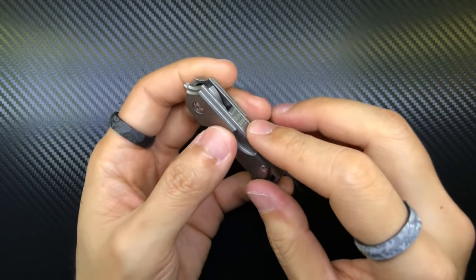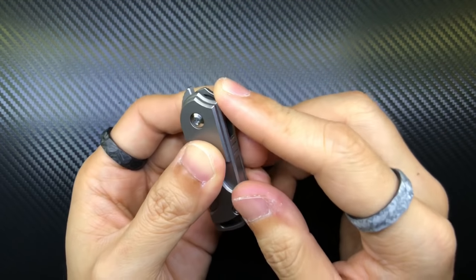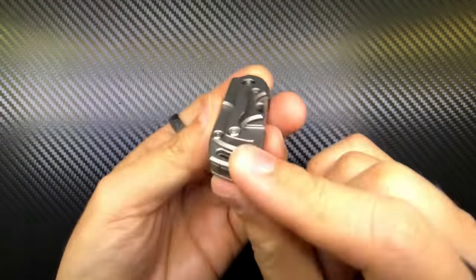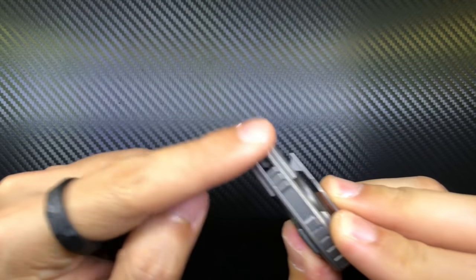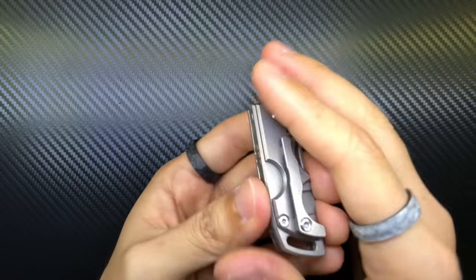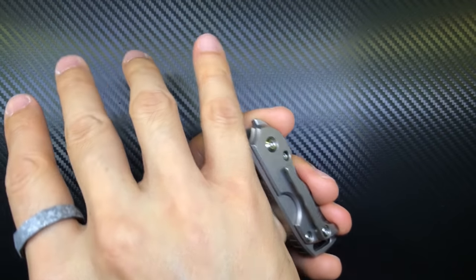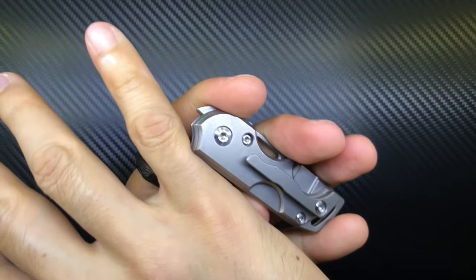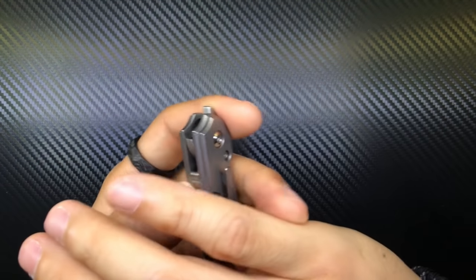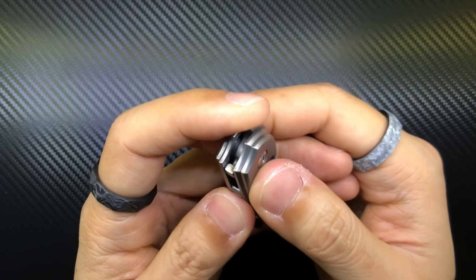My third gripe is that this part of the spine is a hotspot — it's sharp in the sense of being uncomfortable, not cutting. The knife sits tip-down in your pocket, so this part can hit the side of your finger when you reach in. If you're fishing around in your pocket, you might scratch yourself on it. While it doesn't cut me on slow contact, a fast action could definitely draw blood.